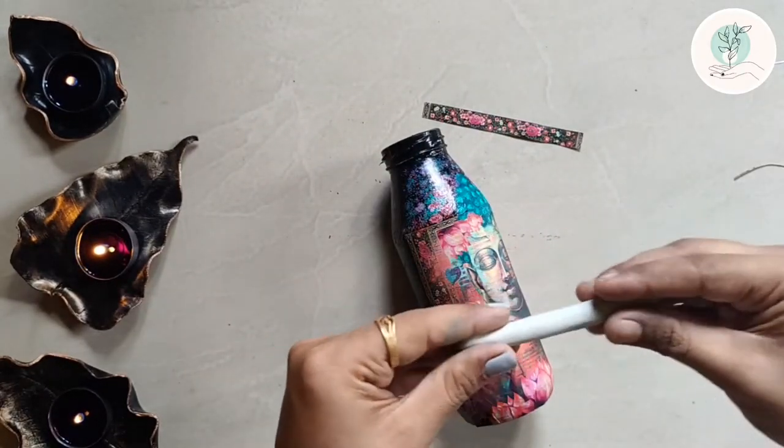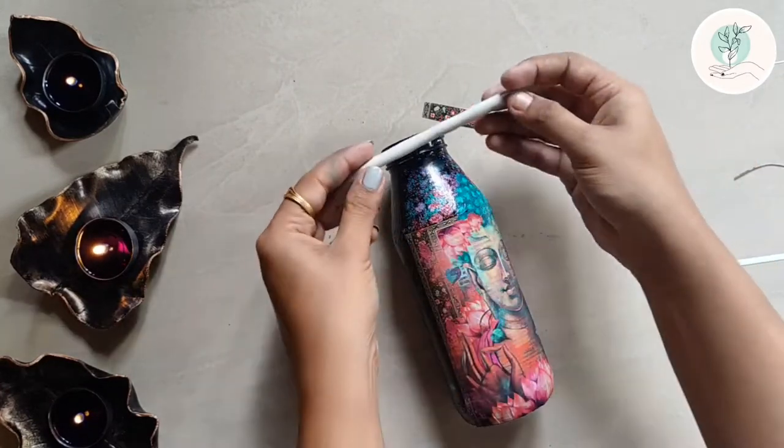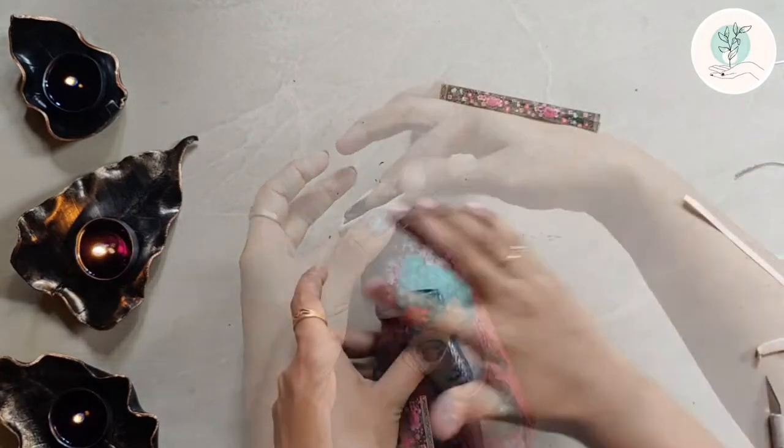For the top, I'll be using air dry clay from Fevicryl and smudging it really well so that it gives a very clean and smooth finish.